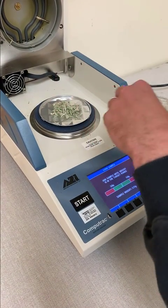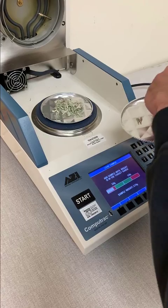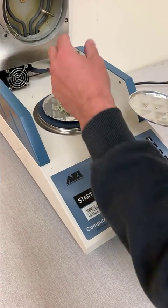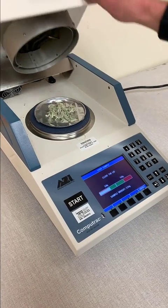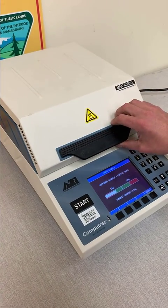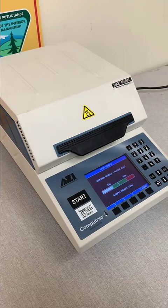As you can see, it's weighing out, and it will let you know when you hit it. So we are just over three grams. At this point, all we do is close the lid and let the machine work.